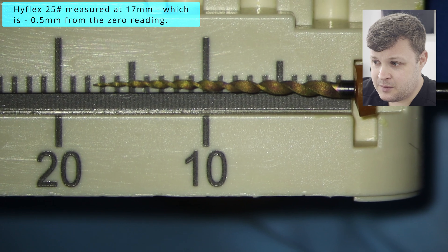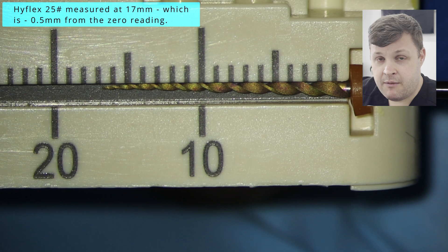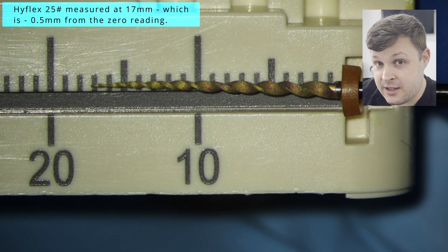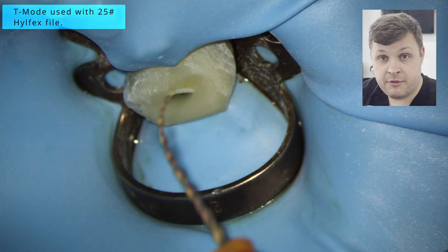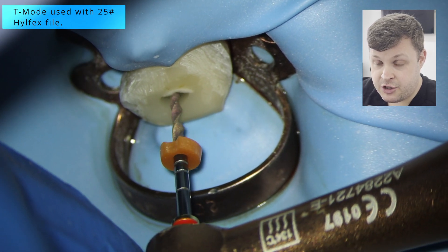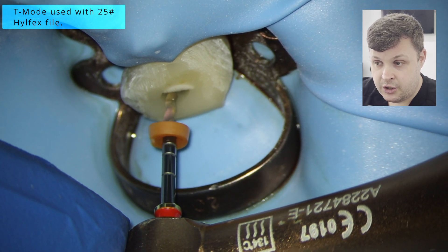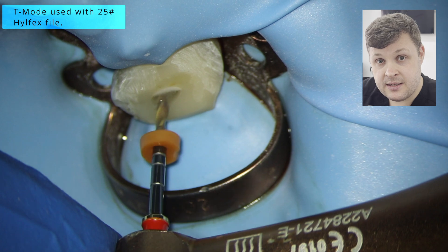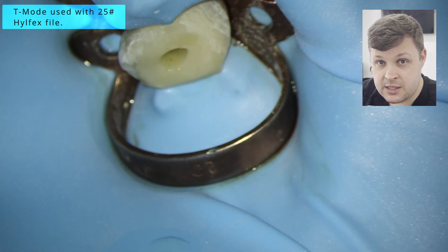I decided to go straight up to a size 25 High Flex. I was pretty confident that the ledge — or whatever was happening at the apex, I didn't know it was an apical split at this point — was carefully negotiated. I'm using this size 25 High Flex at minus 0.5 millimeters from the zero reading. The great thing about these High Flex files is they have shape memory, so I can just make a little bend at the end and use T mode watch-winding motion to skip past the so-called ledge — which is actually an apical split. Once we reach past, press the button again and you get a nice rotary action that shapes it all nicely out.